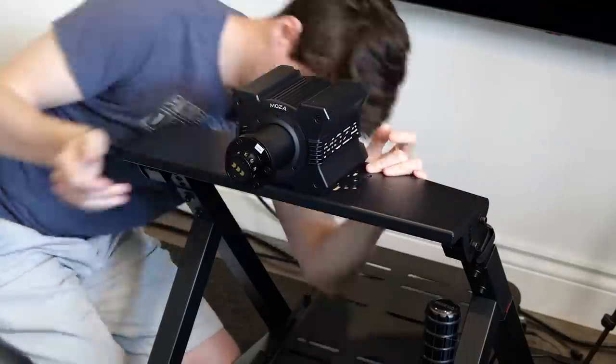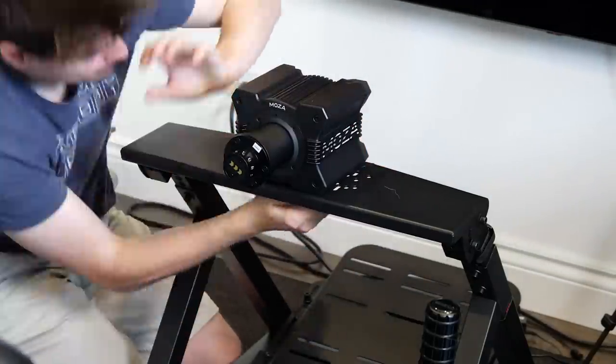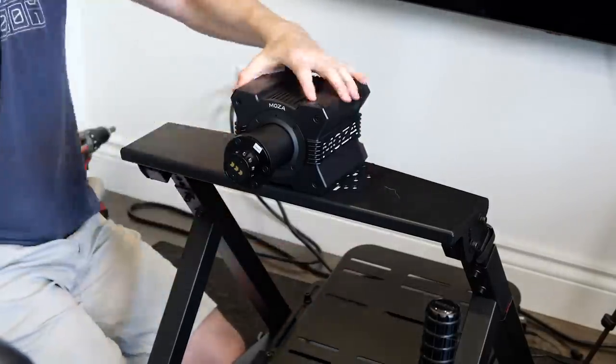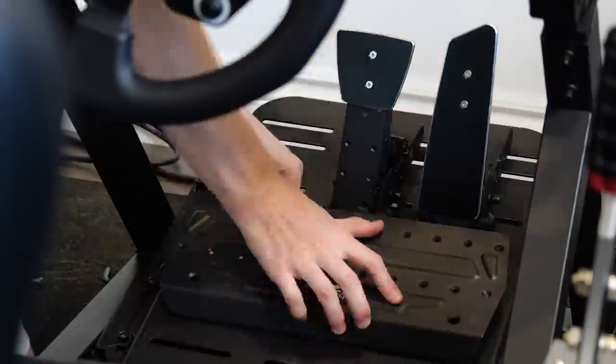Here's a quick look at how I actually set this entire wheel up. I started off with the wheelbase — it's four bolts that hold it in. I'm setting it up on my wheel rig, but like I said you can also mount this to your desk. It takes literally five minutes to get the base on; it's four bolts and then you just click the steering wheel in because it's a quick release. It takes no time at all.